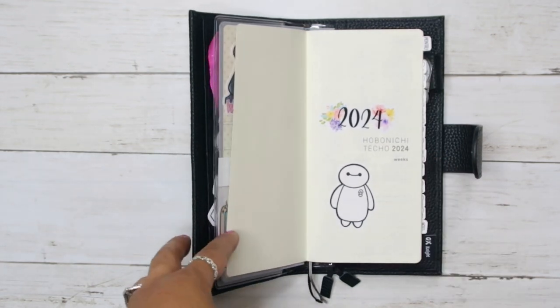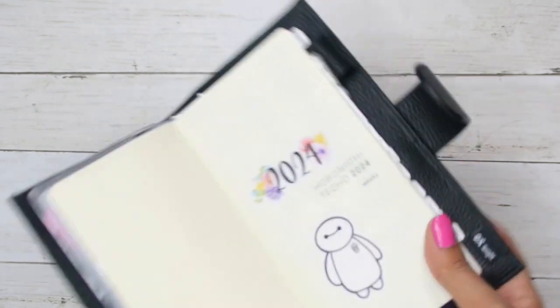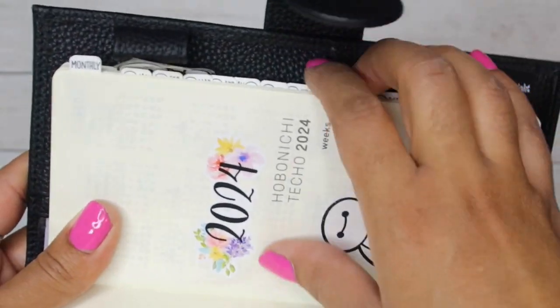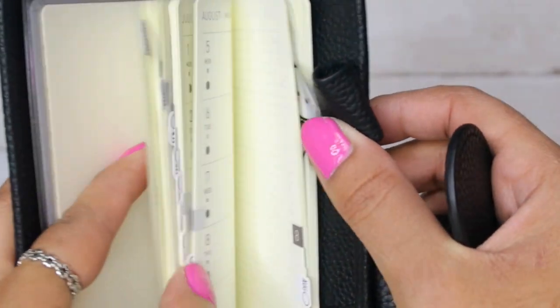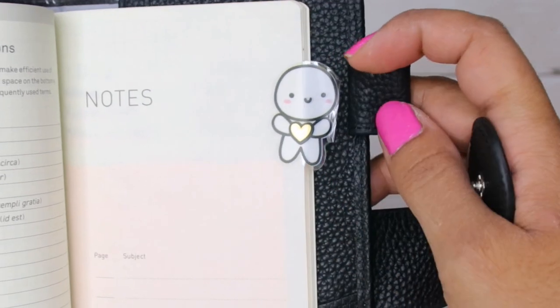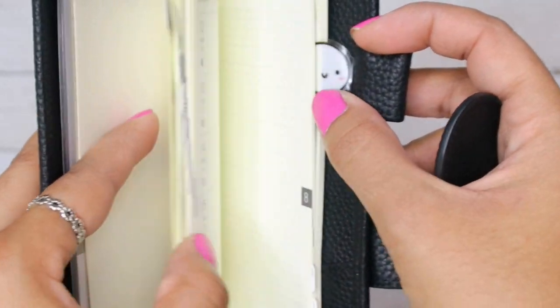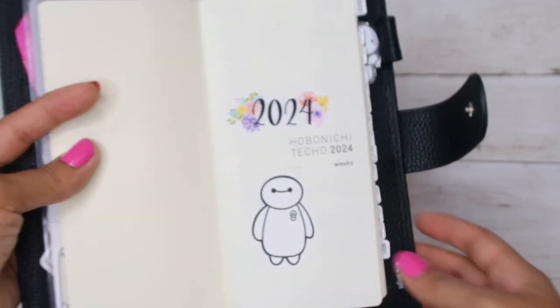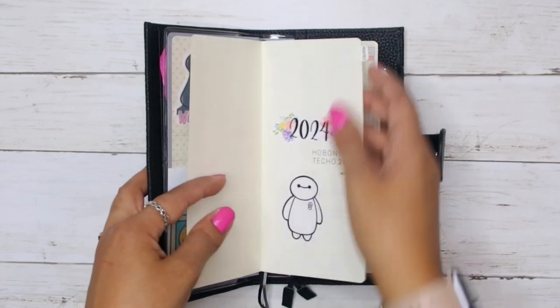Let me tell you, putting the tabs on these planners is so hard. These are the tabs — they are not straight at all. Today I actually added this one that I've been hoarding forever and I feel like it's going to get folded and be a hot mess, but whatever. It's my planner, so it is what it is.